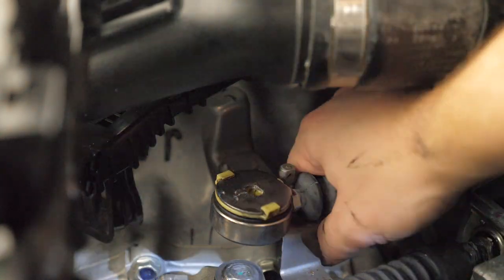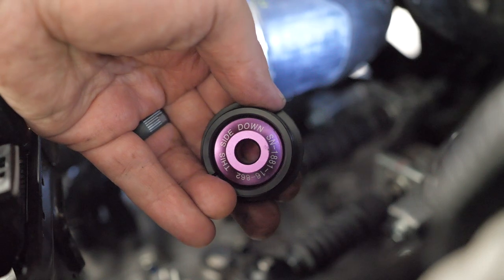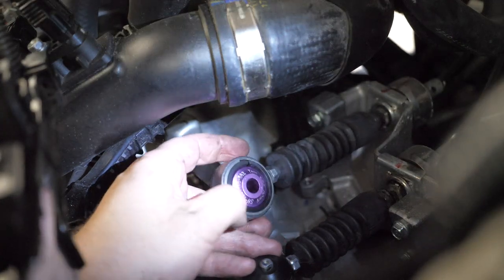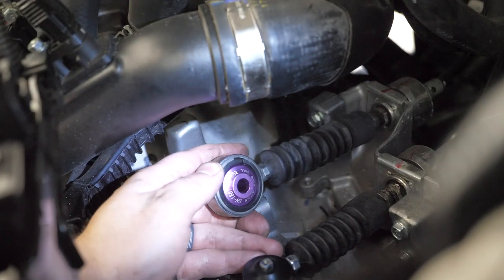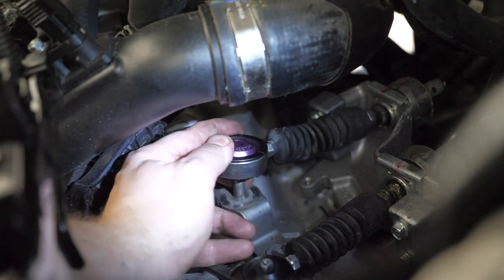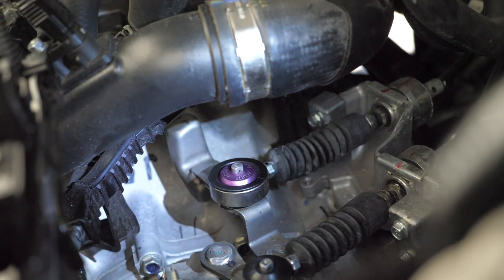Next, grab onto the shifter bushing, stick the screwdriver in the middle, and then wobble it back and forth out. Now make sure this side's down when you install it, and put the C-ring clamp back on. It clips right in like that. Make sure all the grooves are all the way around the edge, that side's down, then flip it back over and make sure it's right side up. Put it back in and pop it in. Then take both clips and put the pins back in.